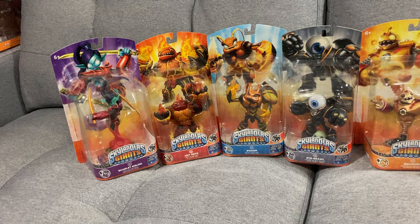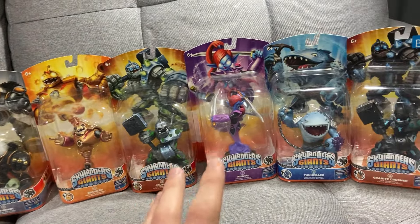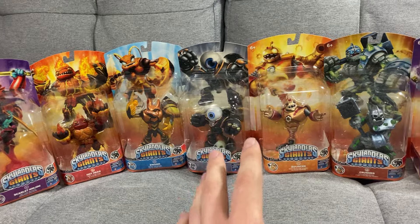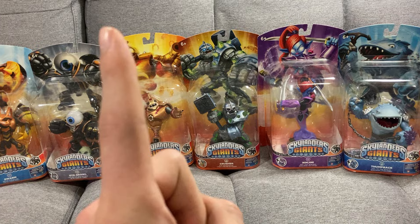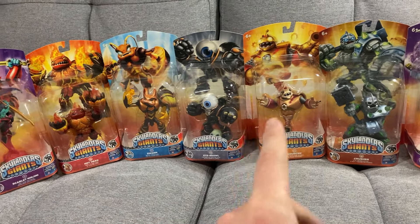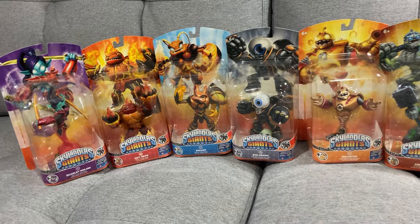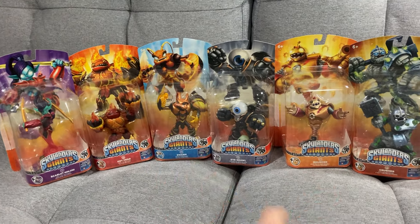I hope you guys enjoy seeing these as much as I do. I cannot get over the fact that I have all of the giants in box now — absolutely amazing. I hope you guys enjoy all this content. There's definitely a few more hauls coming next week, so stay tuned. I've got some figures I'm picking up tomorrow — just two, but they are two very, very cool figures. So stay tuned to see those as well. And as always, see you next time. Hope you enjoy.